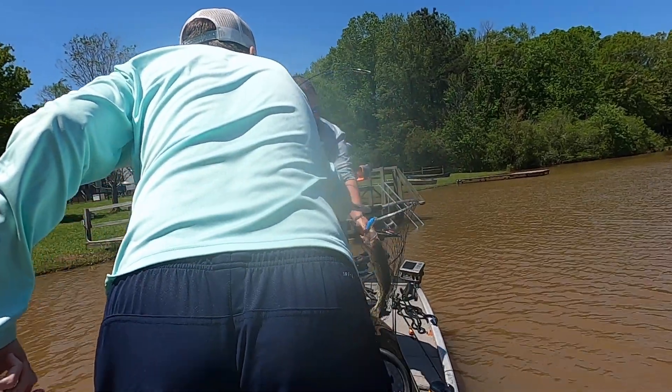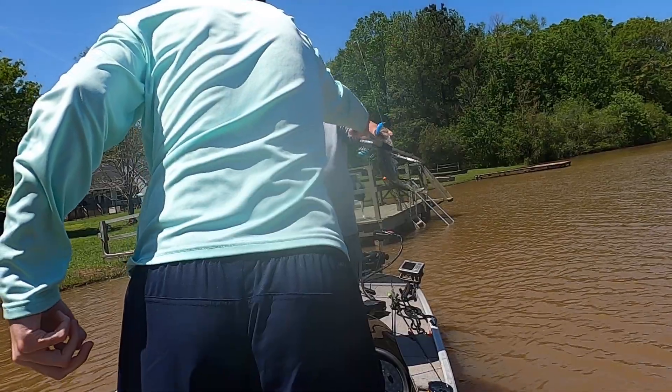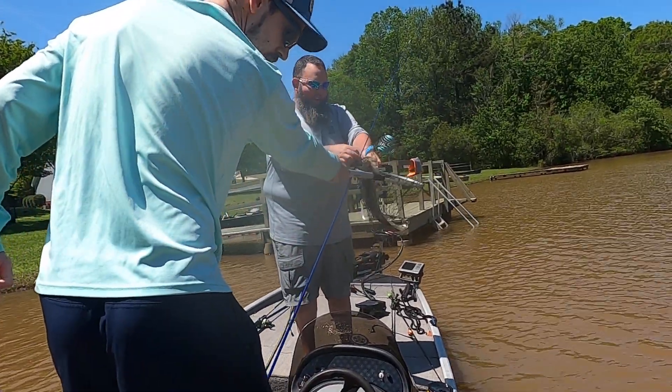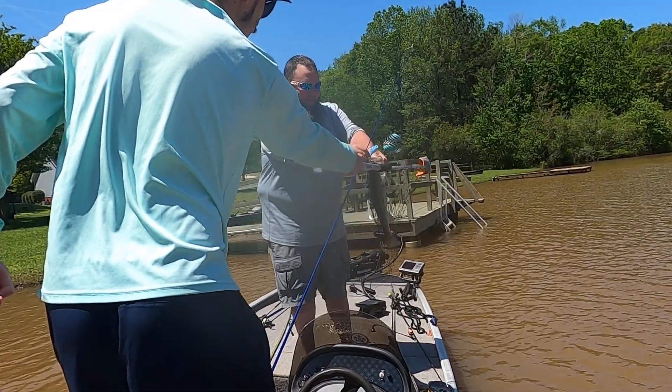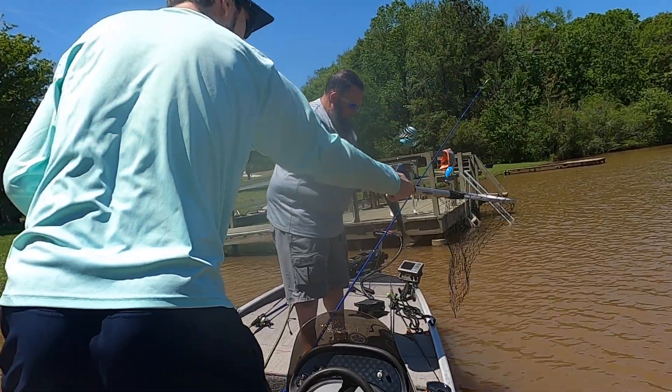That's not bad at all. Let's get the net out of there. I'll worry about getting my lure out of the net later. Okay.